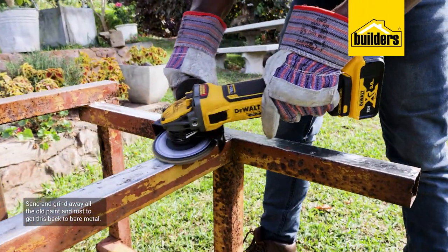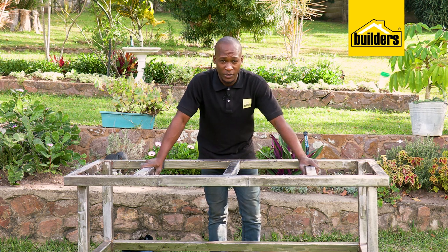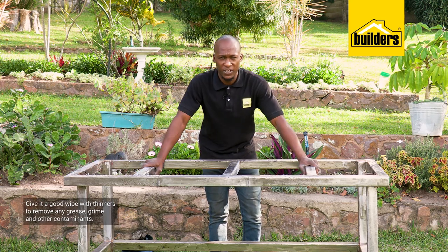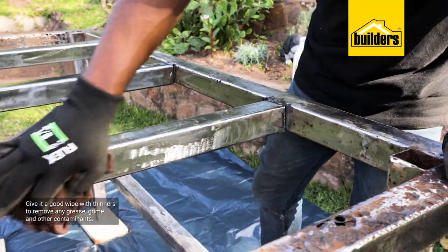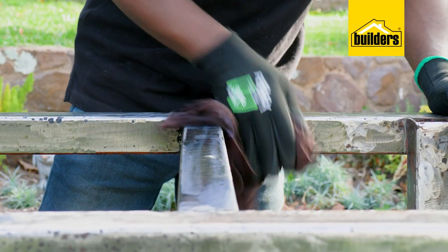I've gotten all of the paint off and most of the rust removed. But before I apply the red oxide, I need to give it a good wipe of thinners. This is going to remove any grease, grime, and other contaminants that might prevent the paint from adhering to the surface.